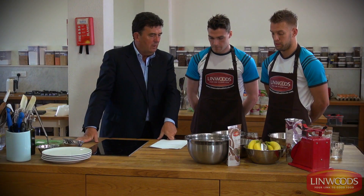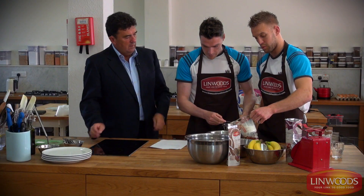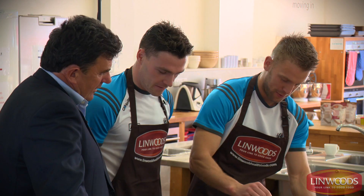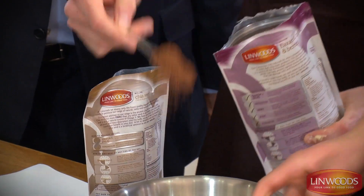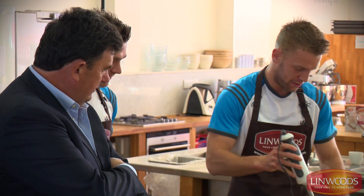We'll peel the bananas first. Then a splash of milk, oats, a bit of Ross Nutrition protein, a small teaspoon of honey to give it a bit of sweetness, and then you want to put in the Linwood stuff — flax seeds. That gives it a little bit of flavour as well. And from there we just throw it all in the blender.